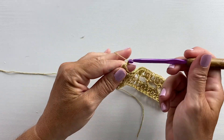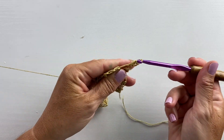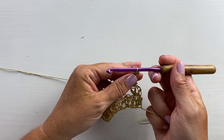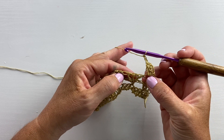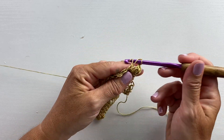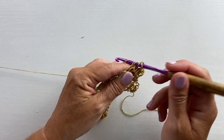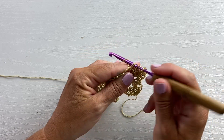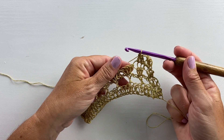Row 14 begins with a chain three. Turn your work and work a two double crochet cluster in that same first stitch. Then chain two and work a double crochet three together over the next three double crochets: yarn over your hook, insert your hook in the next double crochet, yarn over pull up a loop, yarn over pull through two — repeat that in each of the next two double crochets — then yarn over and pull through all four loops on your hook. That's a double crochet three together.